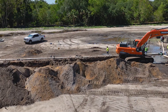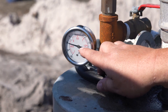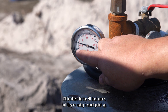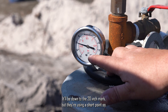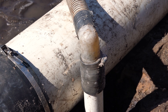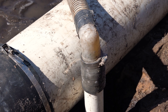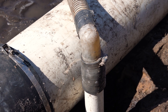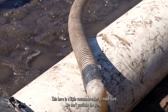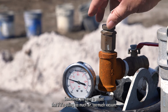We are pulling water up out of the points, into the header pipe, which supplies water to the pump. If these were 20-foot points, we'd see 20 inches of vacuum. There's also a little vacuum breaker here to make sure we don't cavitate the pump — sometimes you have to adjust that if you're pulling too much air or too much vacuum.